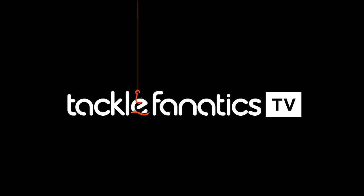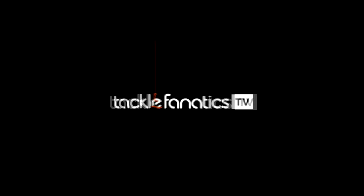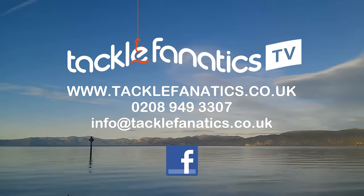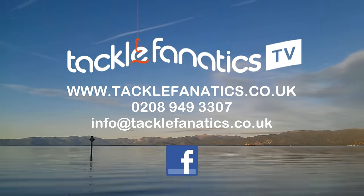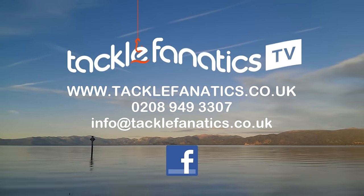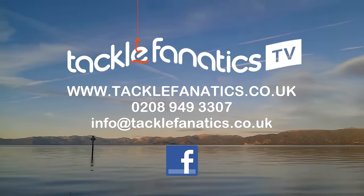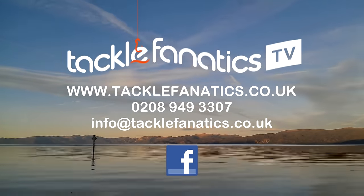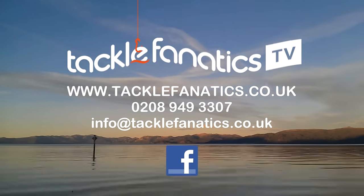You've been tuned in to CFTV. Tackle Fanatics stock an extensive range of tackle and bait from all the leading manufacturers. To check it out, go to www.tacklefanatics.co.uk. Remember Tackle Fanatics also for finance to make your tackle purchase more affordable. Tight lines and wet nets from everybody at CFTV.